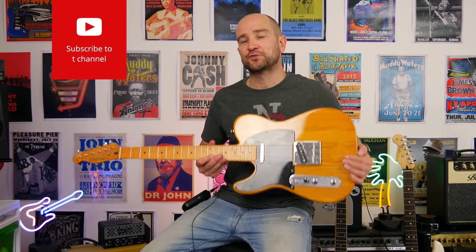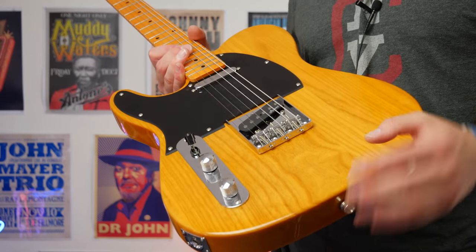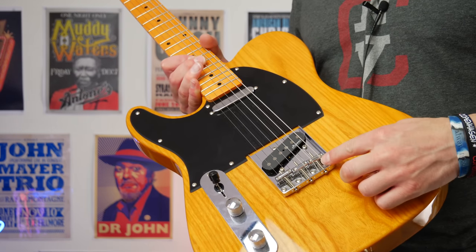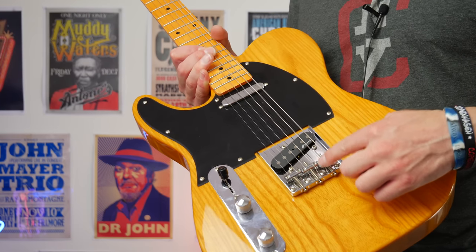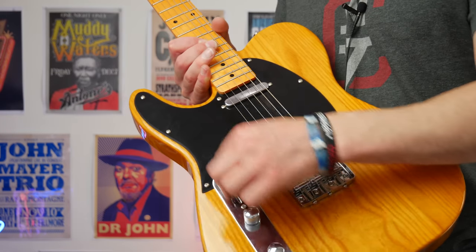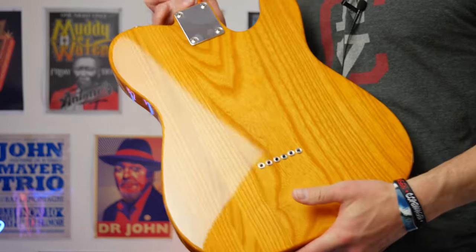G'day folks, this is Shane. Today we're checking out the TE52 Telecaster from Harley Benton. Here's the guitar up close. For those unfamiliar with the Telecaster, we have two single coil pickups — these are Roswell pickups. We have a three-saddle bridge as well. I really dig these; some people like the six but I'm a big fan of the three on a telly. We have a volume and tone control and a three-way toggle switch for selecting between the pickups.